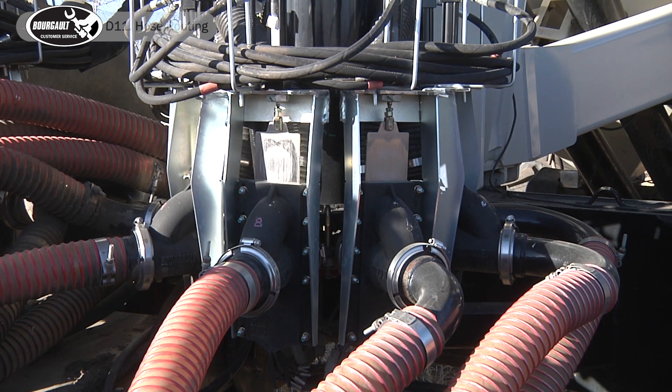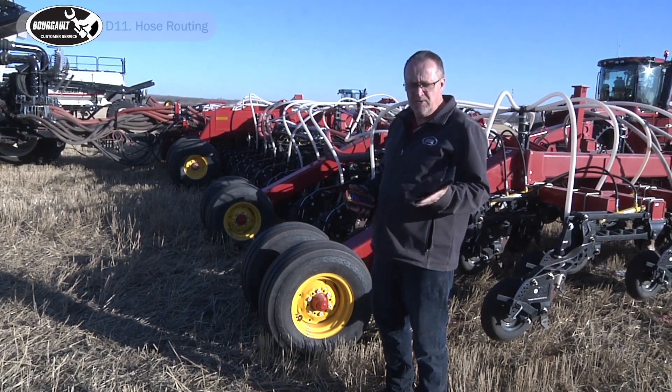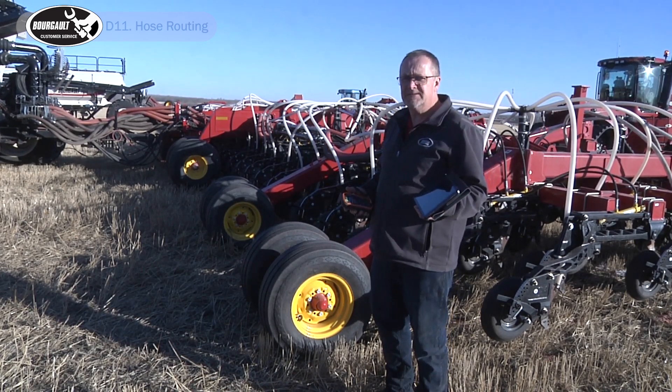Now all of our fertilizer sections are off. Repeat the process for your seed runs. This is a very easy operation when you have a tablet with the Xtend app.